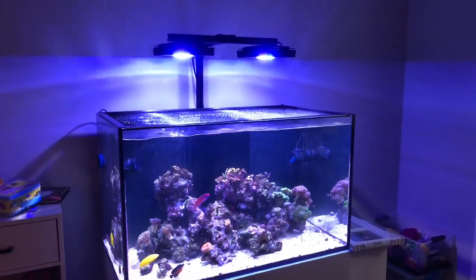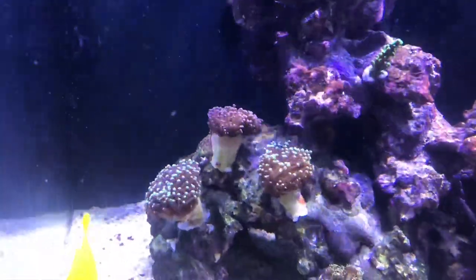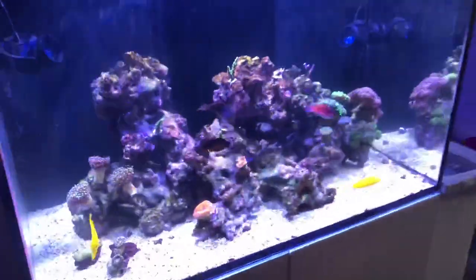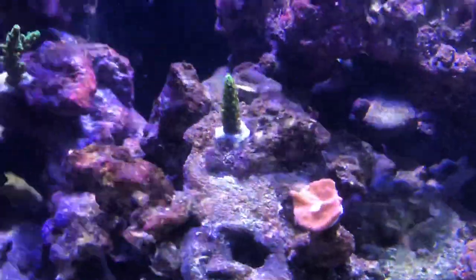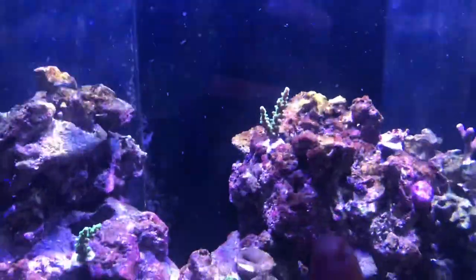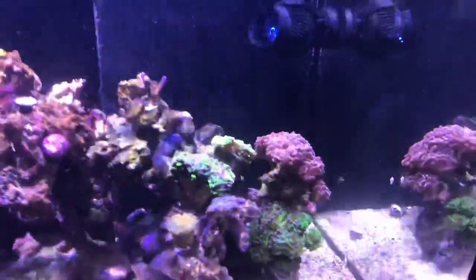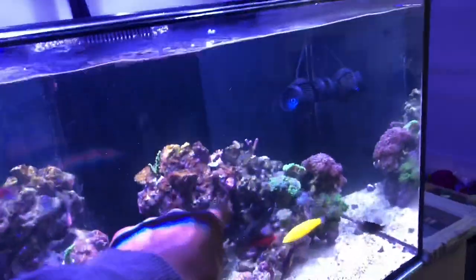Let's take a look at the Red Sea Reefer 250. You might notice there's no frag rack over here anymore. Torches went on the other side of the hammers — torches and hammers just don't get along. I did glue this galemia down here and we've got some pieces glued here and here — that's where the torches are glued. The tank is super cloudy. I need to clean the glass and blow the diatoms off of this rock right here.